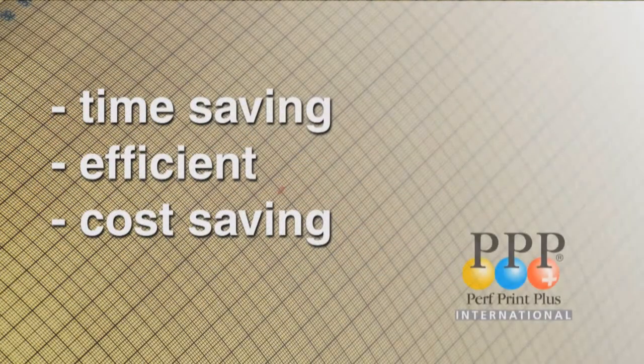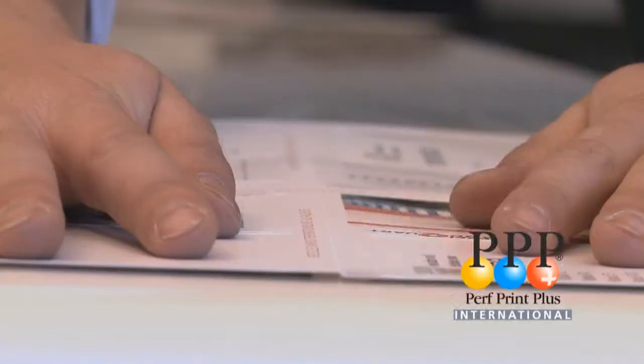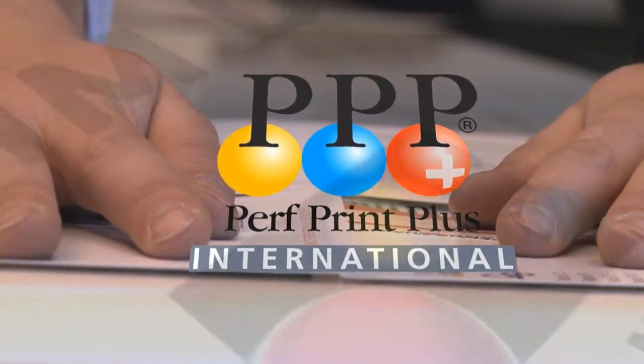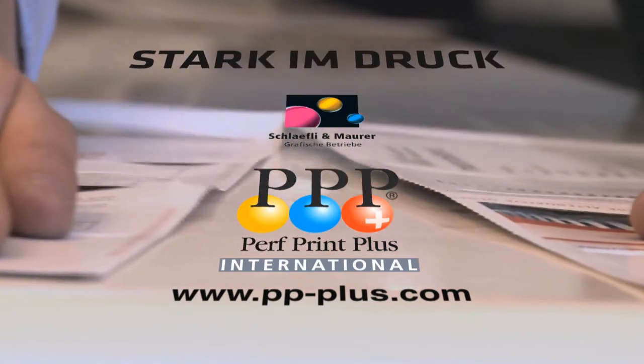With the PPP system, any print shop can fulfill its orders independent of its size and structure. PPP is available worldwide and already being used by many satisfied customers.